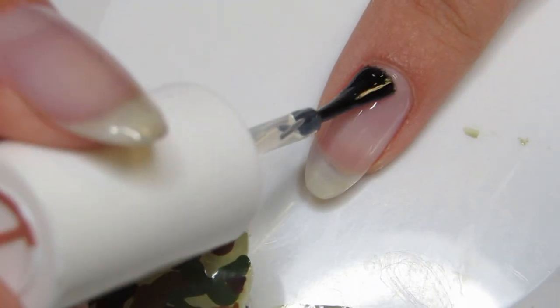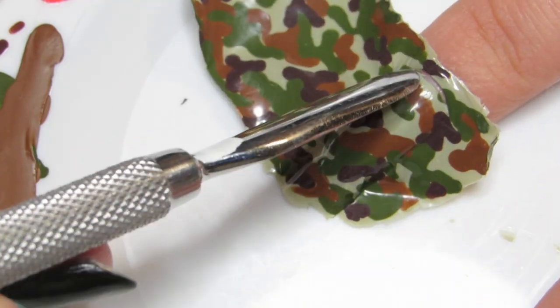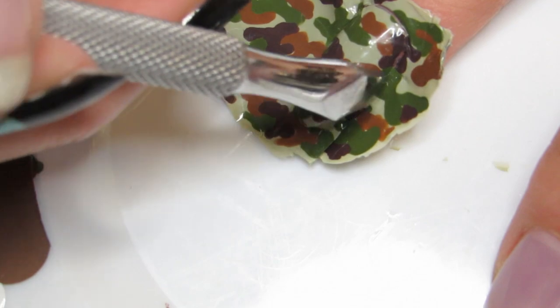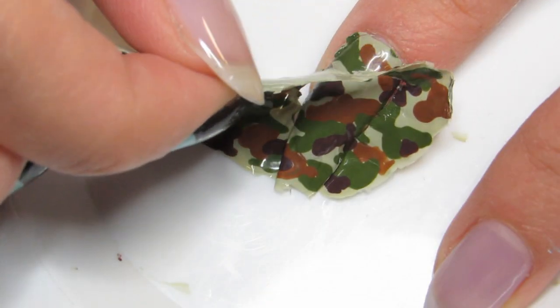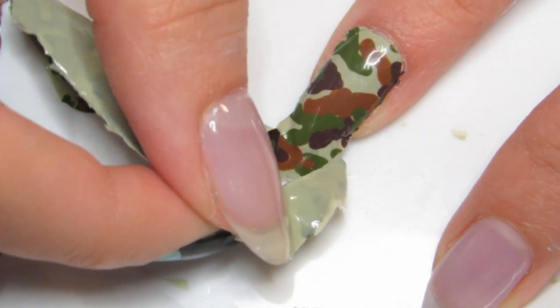Now paint a layer of base coat on a clean nail. And before it dries, place your sticker on top and smooth it out. With a cuticle pusher, push in the outline of your nail on each side. Then gently pull the excess sticker away from your nail. Keep the excess close by so you can use it on the rest of your nails later.